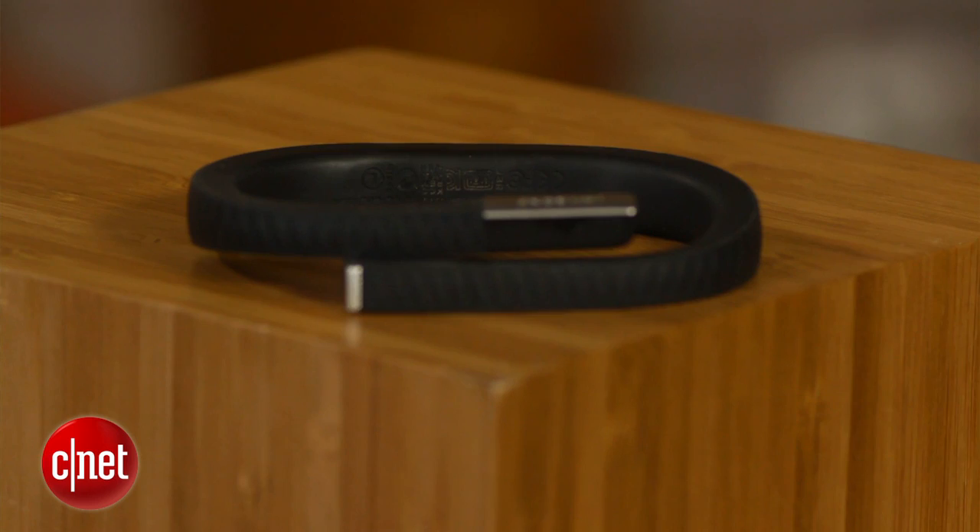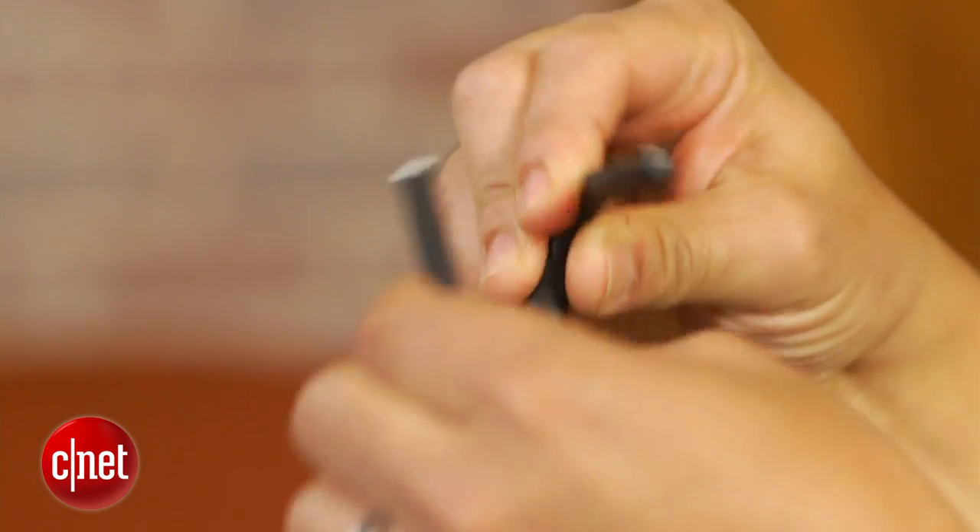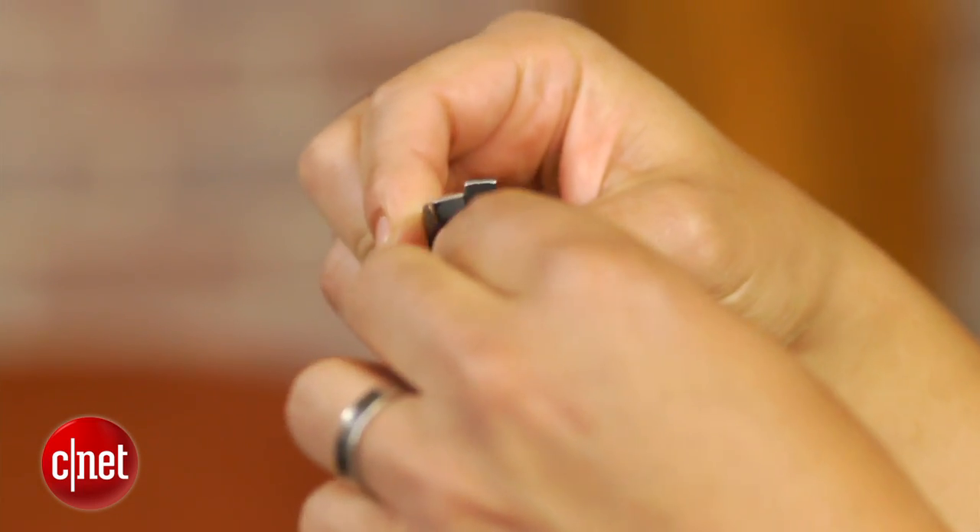These lights steadily glow or blink in colors of green or red depending on what mode the Up is in or function it's performing. Jawbone says it made the Up band to meld seamlessly into everyday life. As a result, it's built to be very durable, able to withstand drops, twists, and liquid spills. You can even shower with the Up, just don't take it swimming.